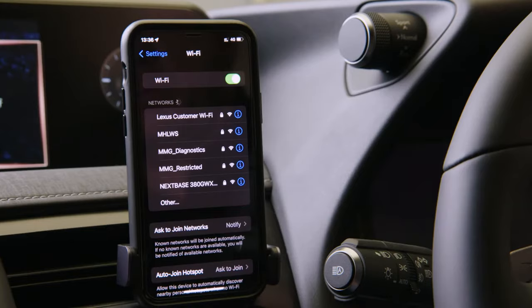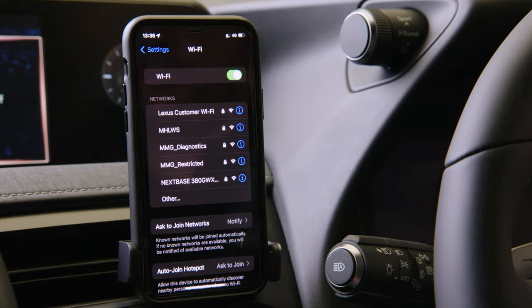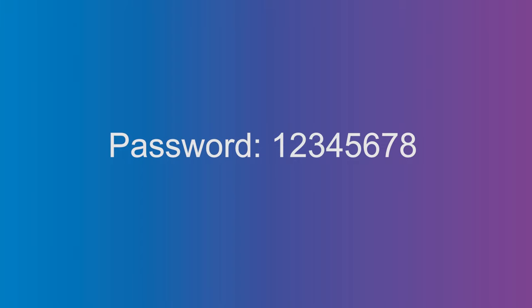Then it's just waiting for a connection from a smartphone or tablet. In your device's Wi-Fi settings you will see the 380GW option — click on that and enter the password.